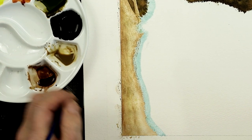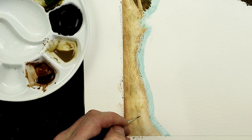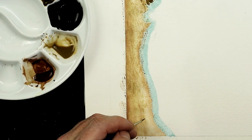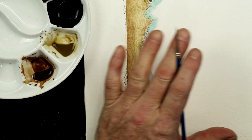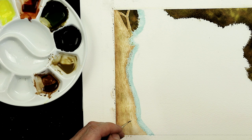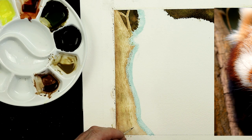You have to think about the colors, you have to think about the shape, and obviously all the marks that you can see within a piece of wood. The good thing about painting wood is that I don't find every piece of wood exactly the same, even from the same tree. So you can work it in a way that it doesn't have to be the same as a reference photograph.